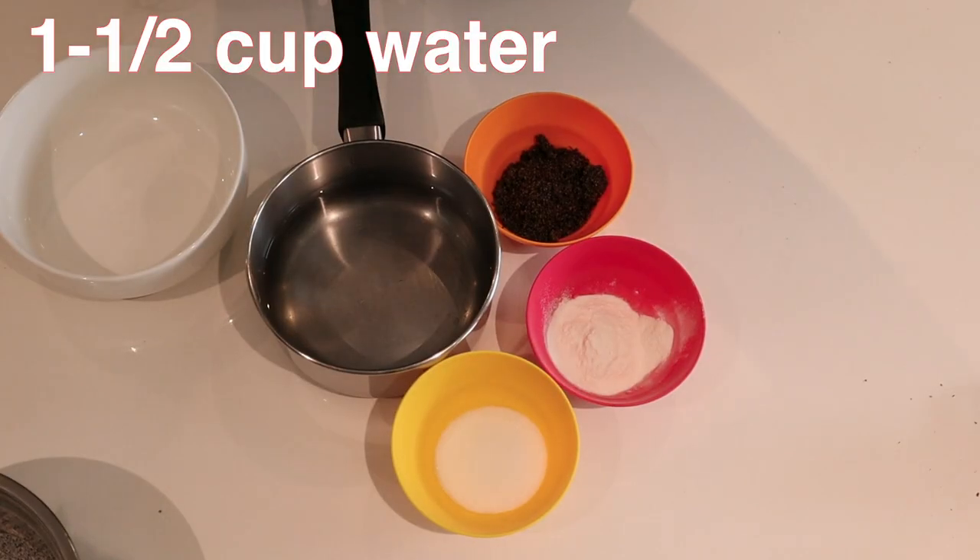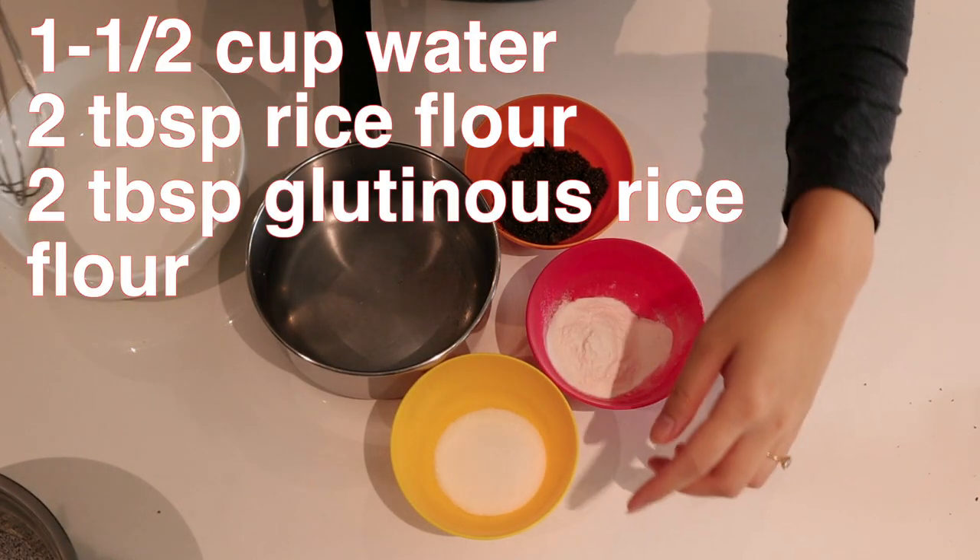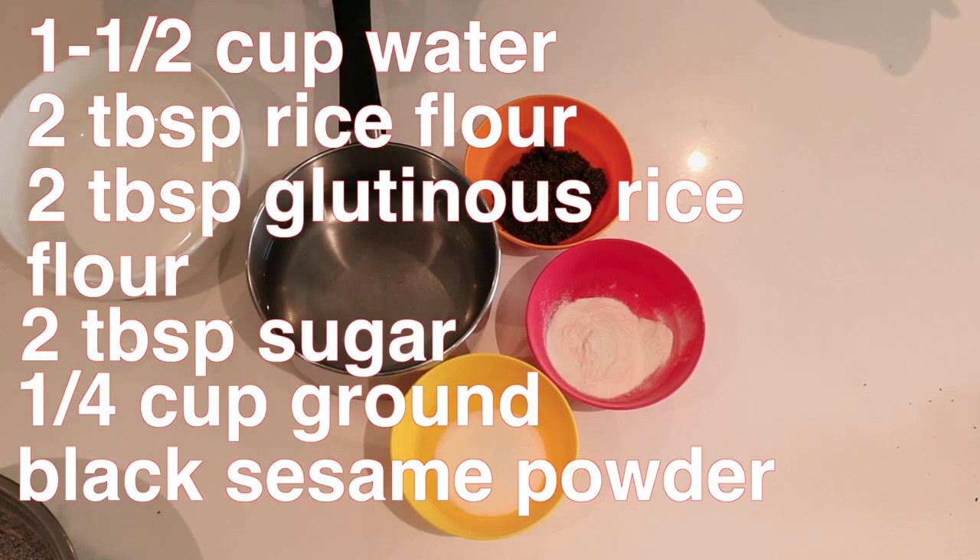We're going to do some black sesame soup and this is a Chinese dessert. I got the recipe off of a wonderful link. Super easy. All we're going to do is take some water, rice flour, glutinous rice flour, sugar, and black sesame.